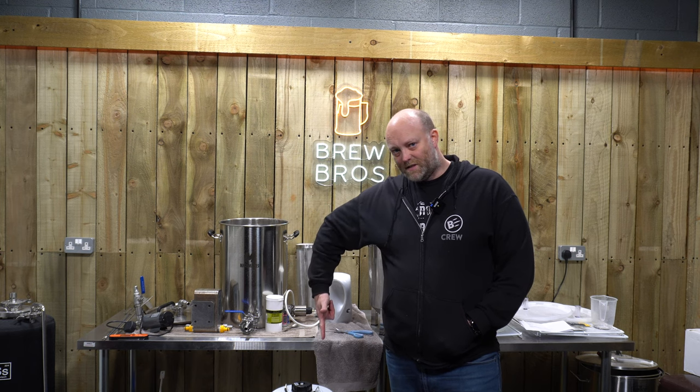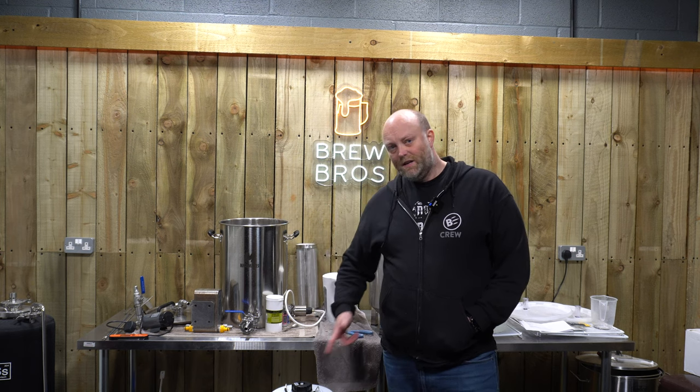One successfully pressure-barrelled beer. This is going to sit in the fermentation fridge now for four weeks at 14 degrees C. Then for the last couple of days, we're going to drop that to 12 degrees C.